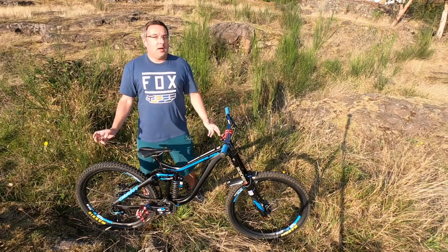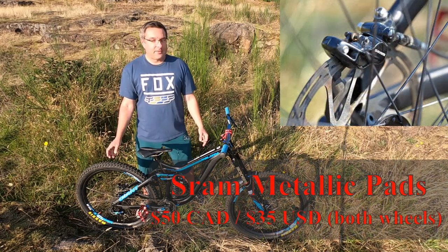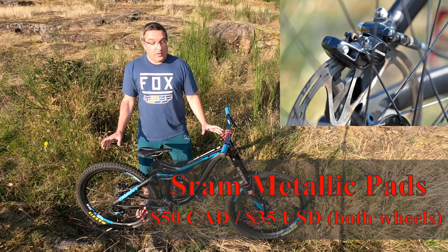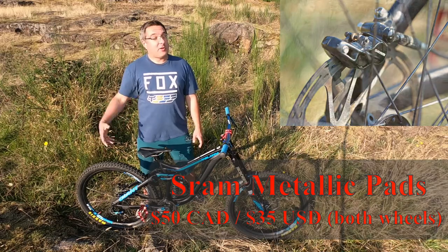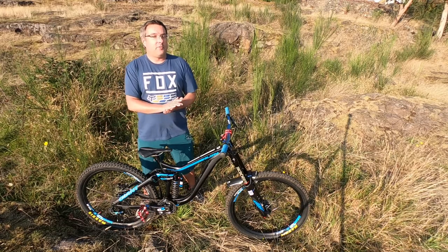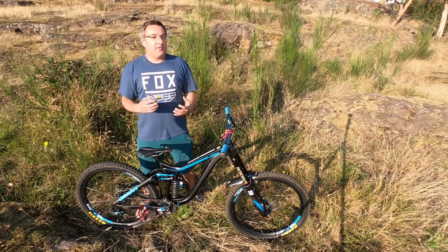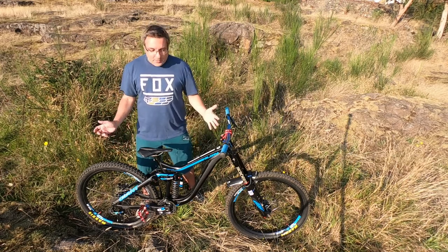And I put some SRAM metallic brake pads on it because metallic is the way to go for downhill bikes. For about $50, I've got a really good brake setup that won't let me down. I've done lap after lap — especially at Mount Washington where there's no lineup for the lifts — so it's really important that your brakes stay as cool as possible. I've had zero issues with them, so I'm really happy with it.